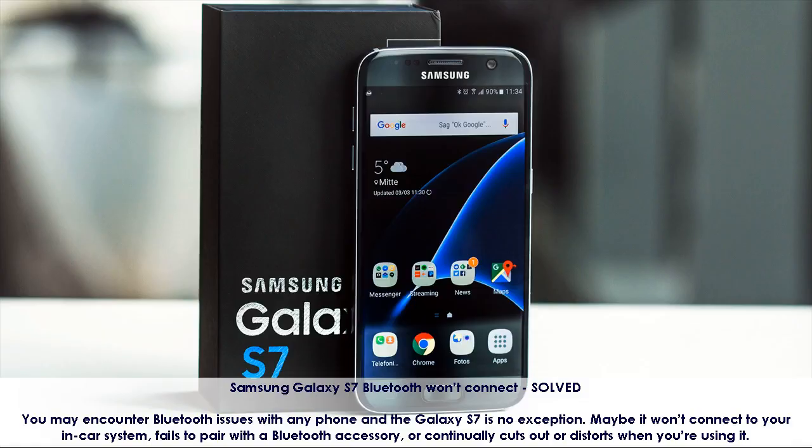Samsung Galaxy S7 Bluetooth Won't Connect. You may encounter Bluetooth issues with any phone and the Galaxy S7 is no exception. Maybe it won't connect to your in-car system, fails to pair with a Bluetooth accessory, or continually cuts out or distorts when you're using it.